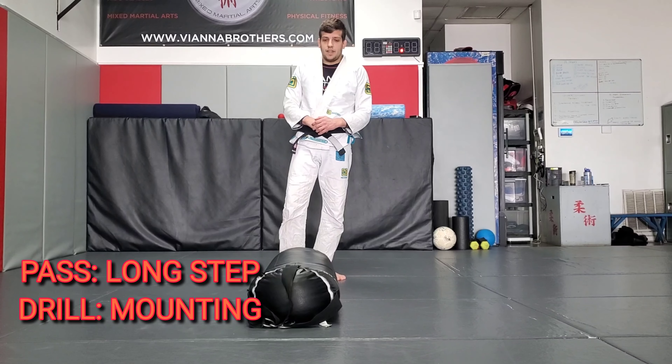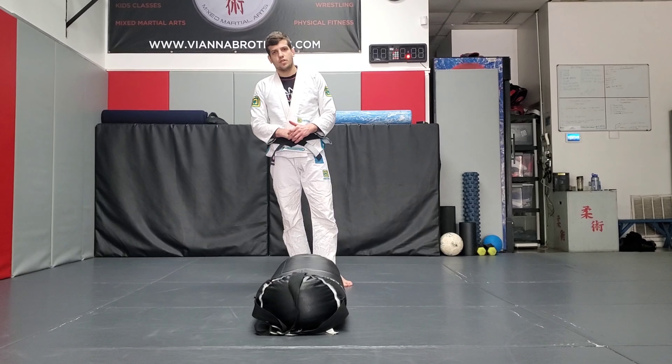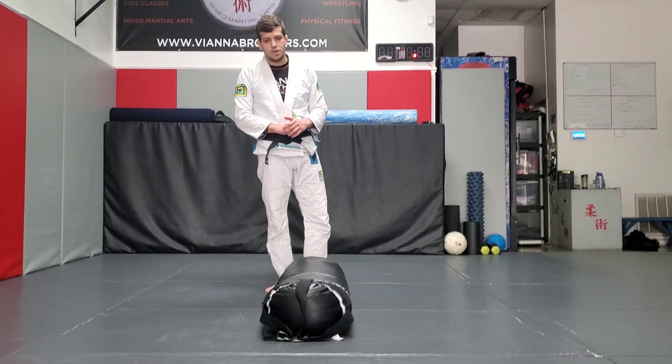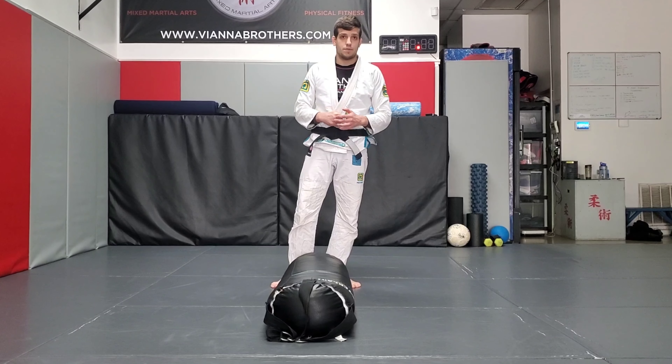For our first technique we're going to look at using the long step pass to chain to mounting and dismounting. When you hit a long step pass you're essentially starting in a dismount, which sets up the transition.